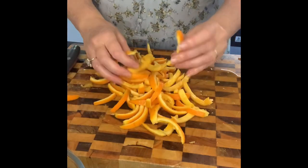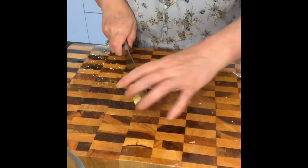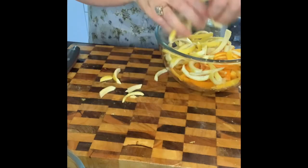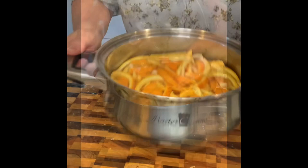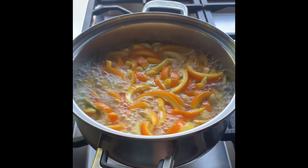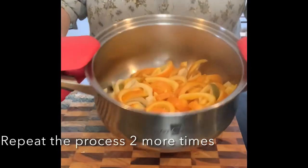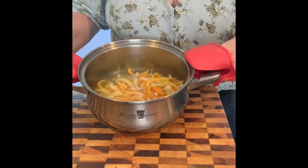Slice the orange peels, then do the same for the lemon. Put the peels on the stovetop, bring to the boil, and boil for 15 minutes to get rid of the excess bitterness. Discard that water, fill the pan with water again, pop it back on the stovetop, bring it to the boil, and let it boil for another 15 minutes.